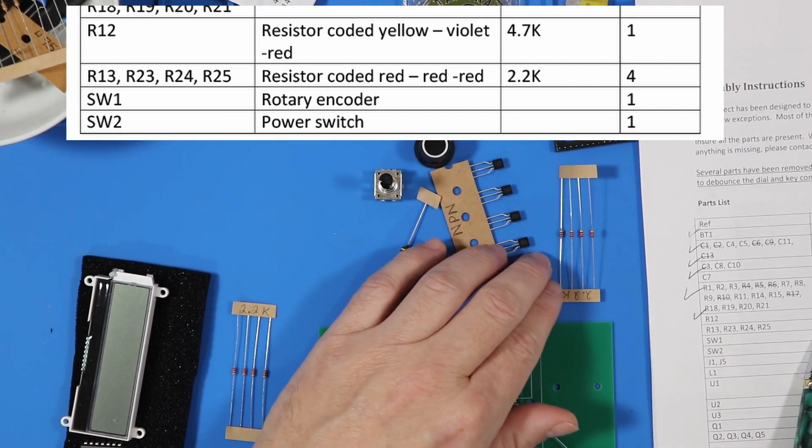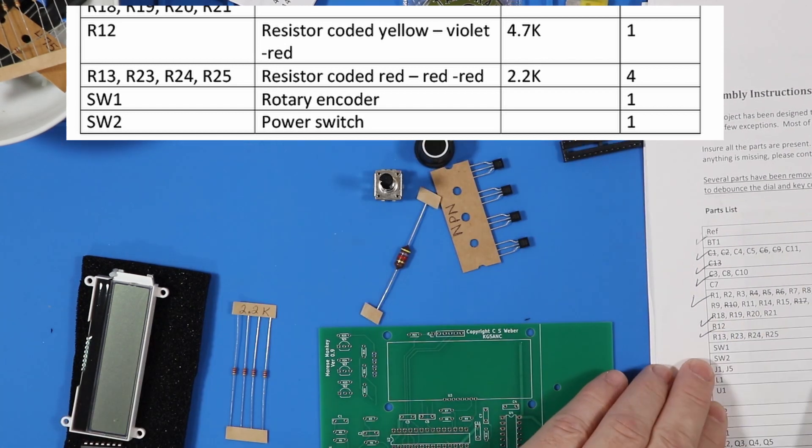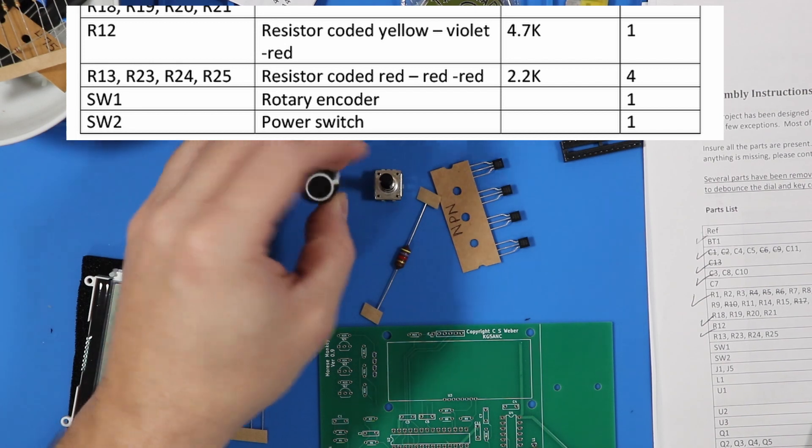Perfect. Four resistors at 2.2K — 1, 2, 3, 4. One rotary encoder and this knob.